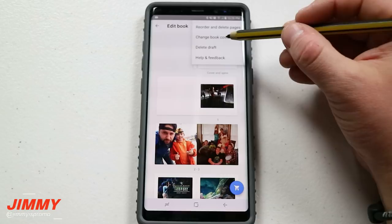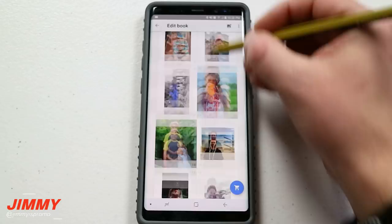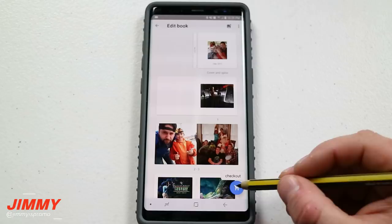This one I've created is saved as a draft because it's not 100% finished. Once you have everything chosen — all the different images, again minimum of 20 and maximum of 100 photos — you're going to click on the little checkout box. This is where we'll talk about the price points and everything else.